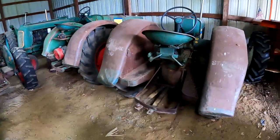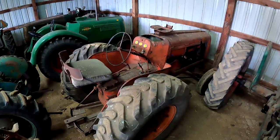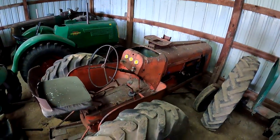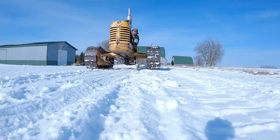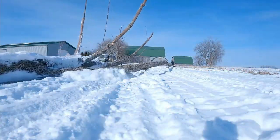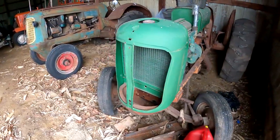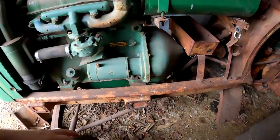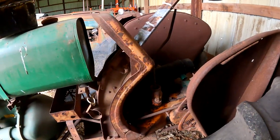Here we have a Hart-Parr 70 Standard — Oliver Hart-Parr. Actually here is a Hart-Parr 25. This place is where Sherry Schaefer bought her Hart-Parr tractor from. And here we have a 60 Industrial — like a standard but it's going to have the orange paint, or industrial yellow I guess it is.